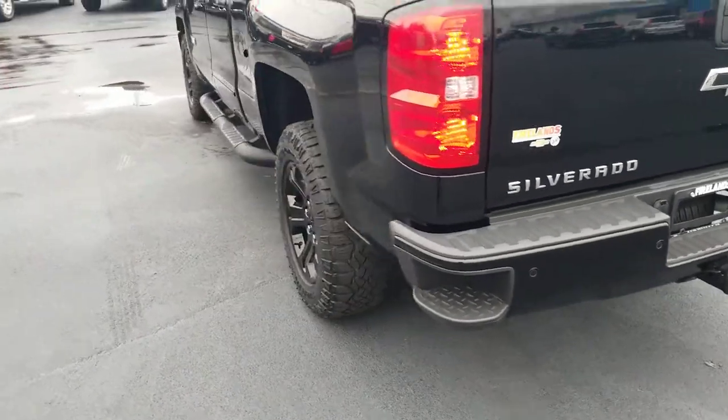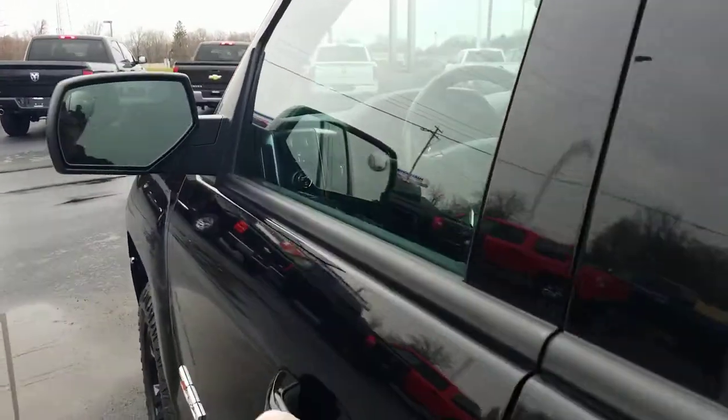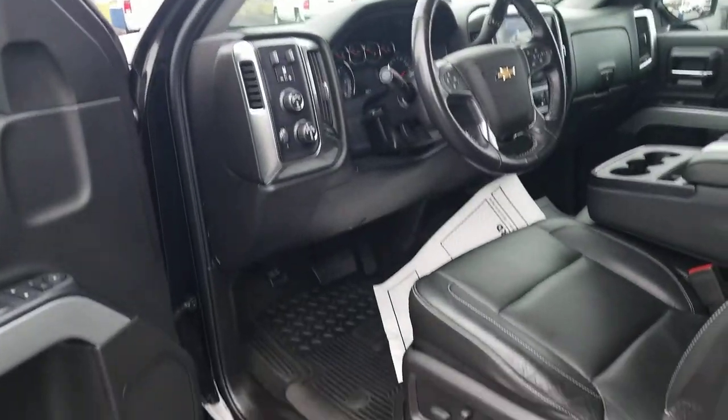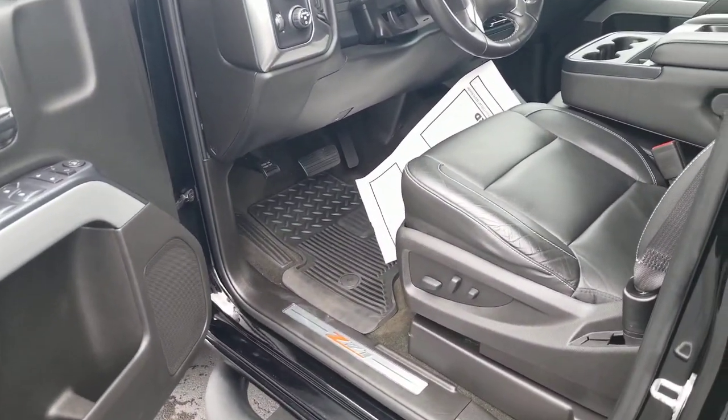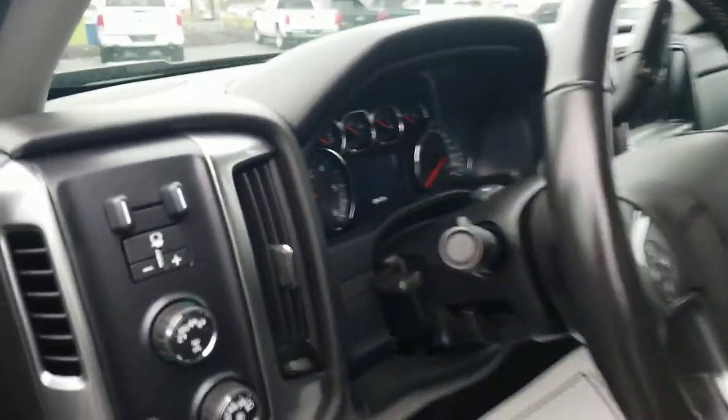Backup camera, trailering equipment, it's got the backup sensors. And what makes this one unique — not a lot of them have it — is going to be your leather seating surfaces inside. The previous owner didn't smoke in this, so there's no burn holes, no rips. This thing is very clean.